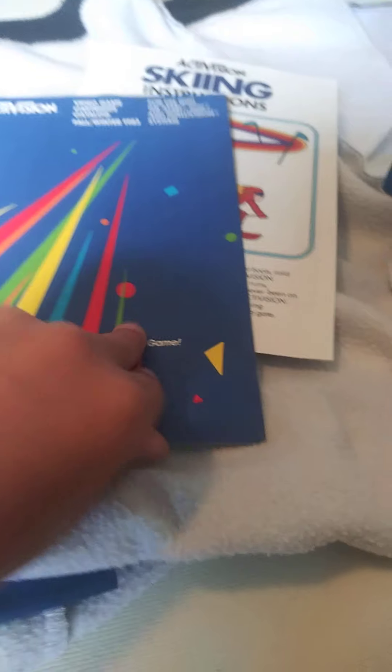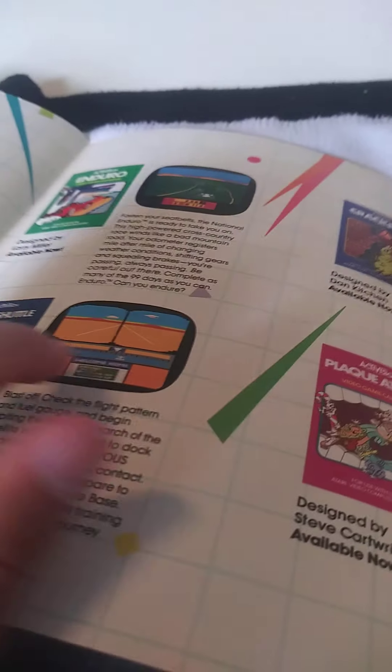So let's look at the catalog. Let's see — Endure, Space Shuttle, Power to Attack, Crackpots, Robot Tank, The Activision, Frostbite, Happy Trails, The Dread, Nothing Factor, Worm, Rooper, River Raid, and Beam Rider.